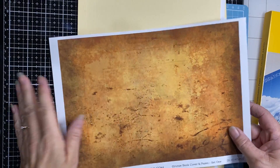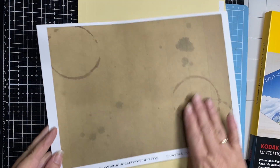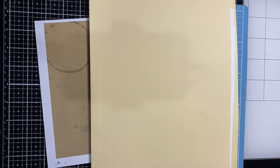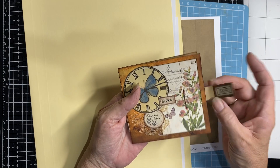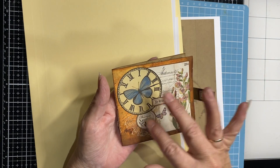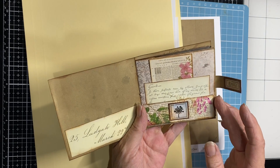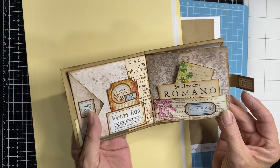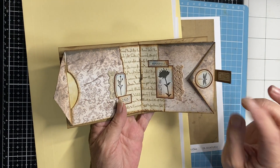What I've done with this page 10 is printed it and then flipped it over and printed page 12 on the back, because I want that as the inside of my cover. And this is what we're going to make — this little book with a little clasp closure.